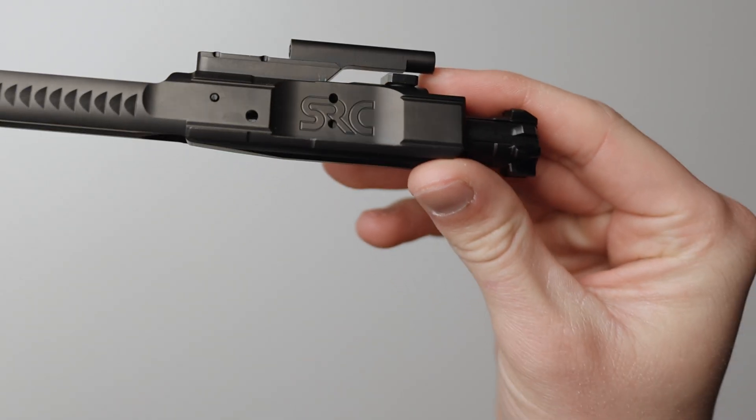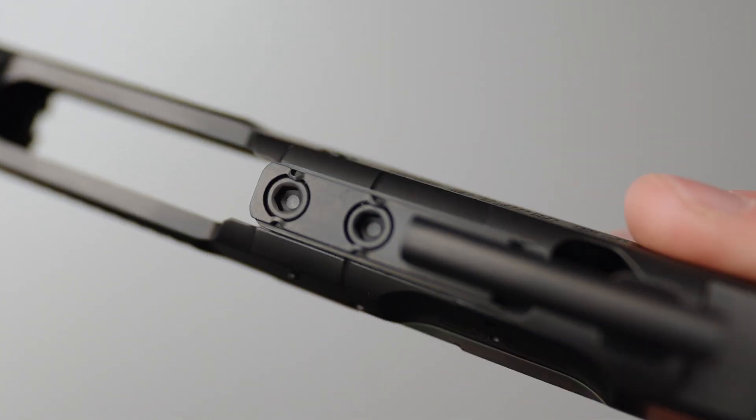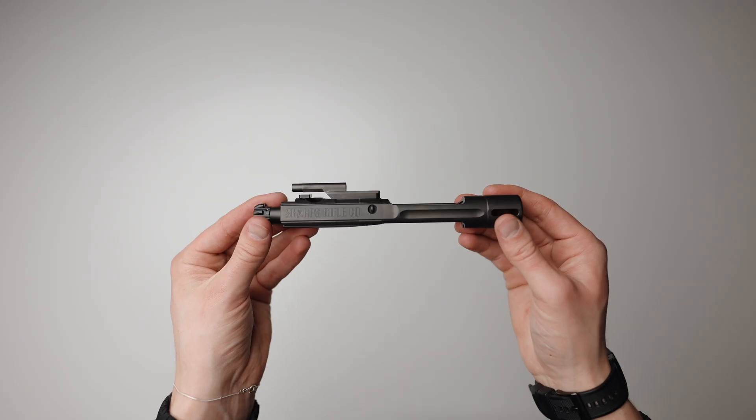As a side note, we also highly recommend you properly stake your gas key screws to ensure nothing comes loose over time. The SA-GRS is truly one of a kind. It's important to note that the SA-GRS is protected by two patents.